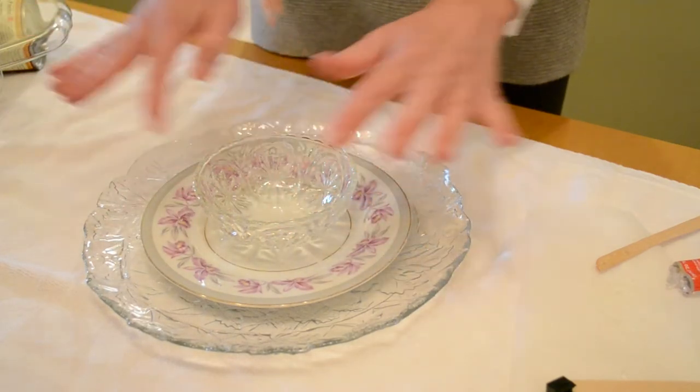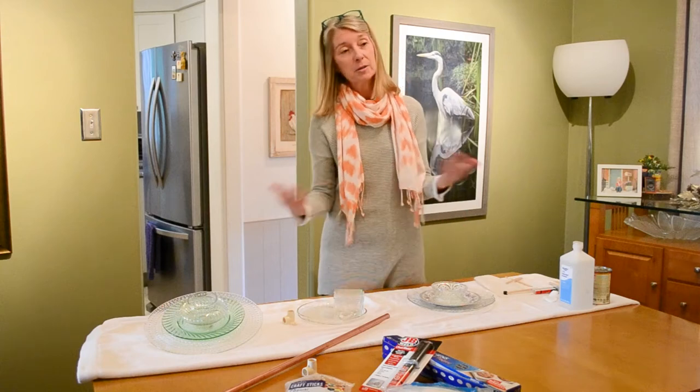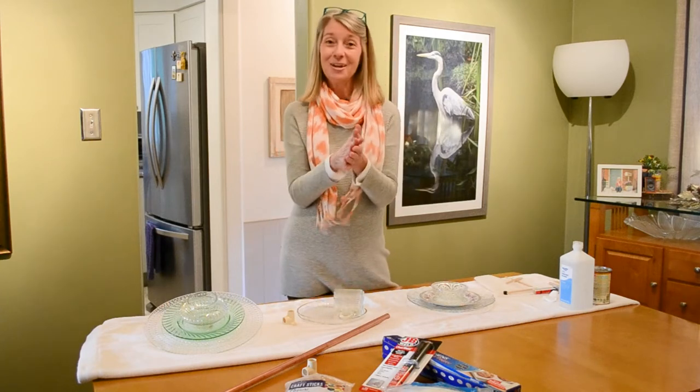Everything will adhere, but we want it to sit and cure for about an hour. So take the dog for a walk, play with the kids in the yard, or if you've got girlfriends over doing this, go have a glass of wine and chat.